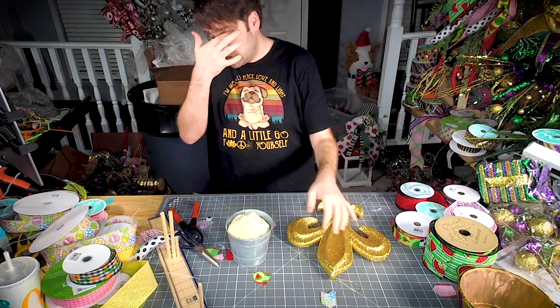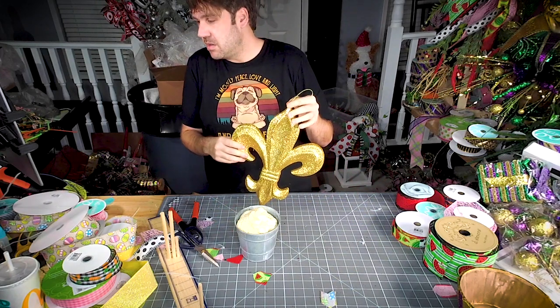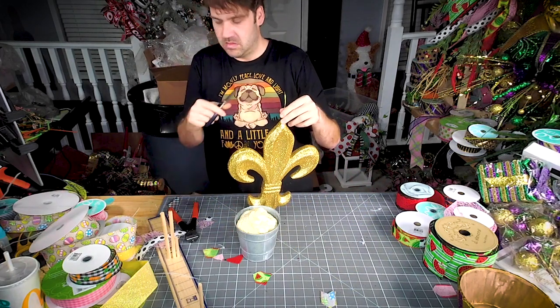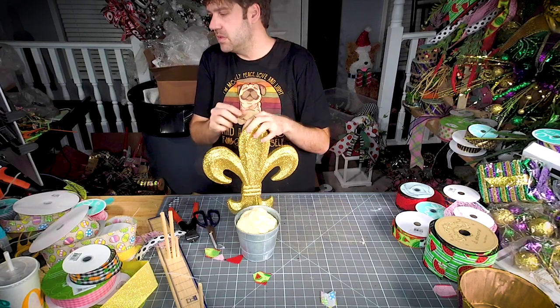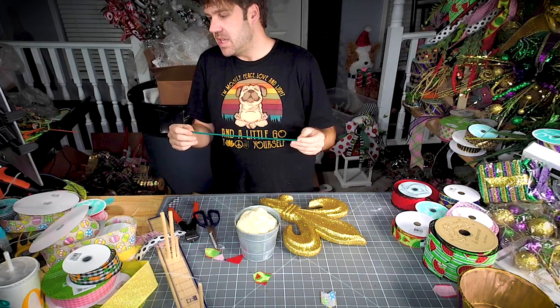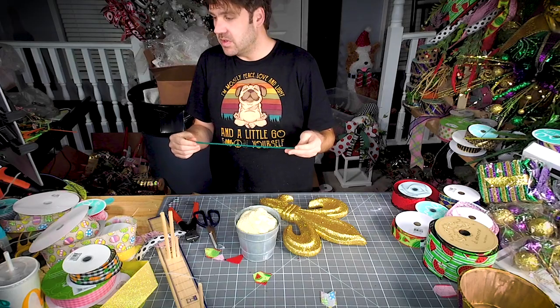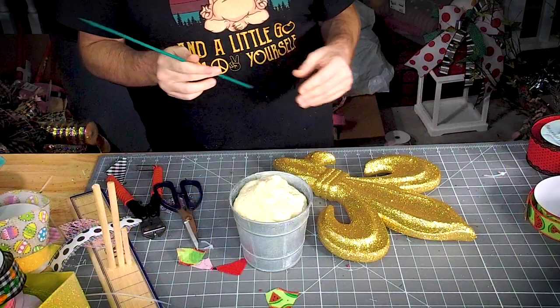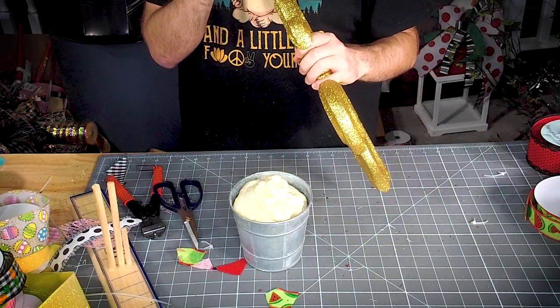Let's make a really easy and simple centerpiece. So normally I would use a shish kebab stick, but the shish kebab stick would be a little thin for this project, so I'm going to use a green floral stick.